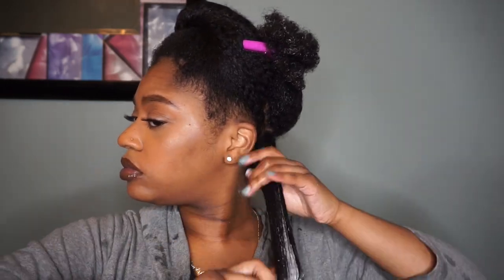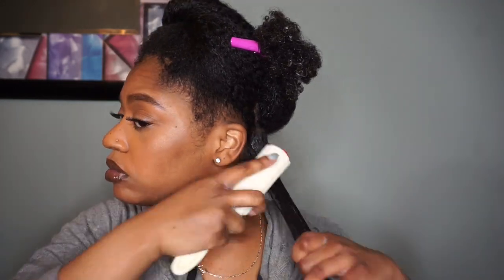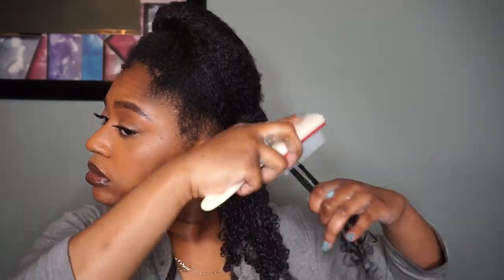Then I'm just going to take my brush and smooth that through to help detangle it a little more. For my styler I'm using the Blue Wetline Extreme — one of my favorite gels of all time. I did subsection my first section, breaking it down into a smaller section to make sure the product gets over all of my strands. The method I am using is the raking and smoothing method: I rake the product through, smooth it through, take my brush to smooth it through a little more, and then go back to raking.